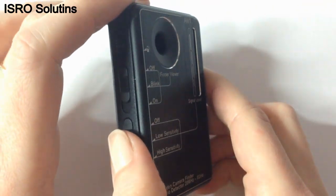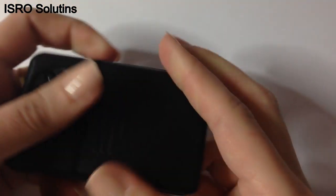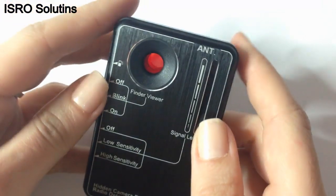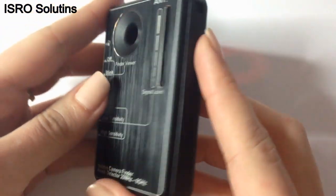The detector uses two AAA batteries that you will find in the package. Just unfold the flap at the back and you can change the batteries whenever you need. This way, you don't need to wait until the device charges and you can use it immediately.